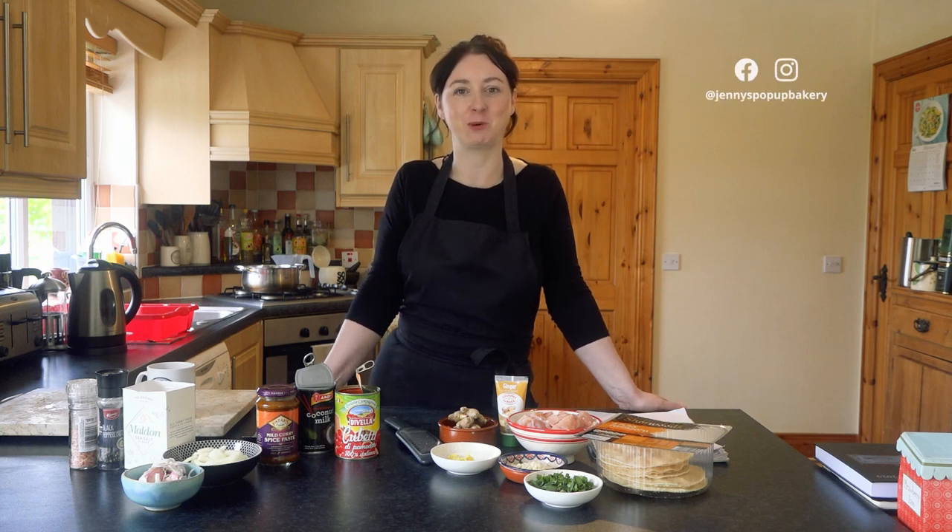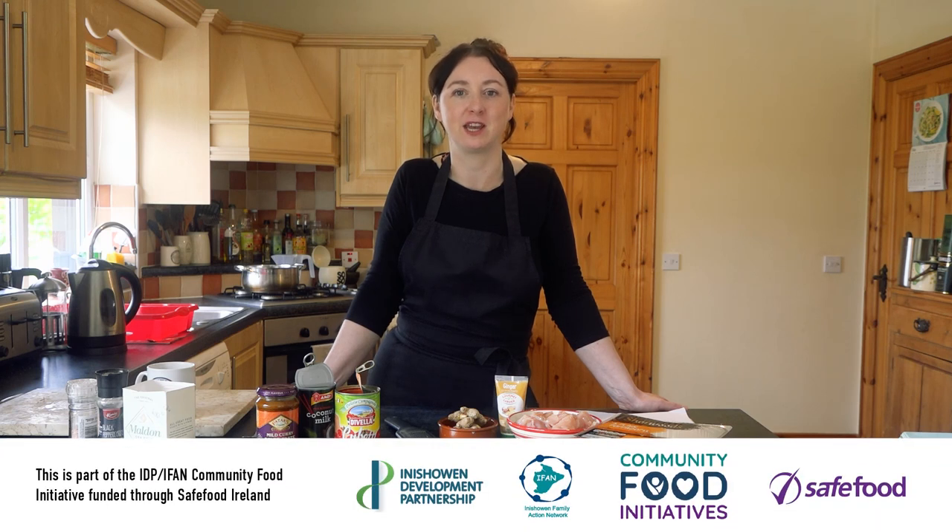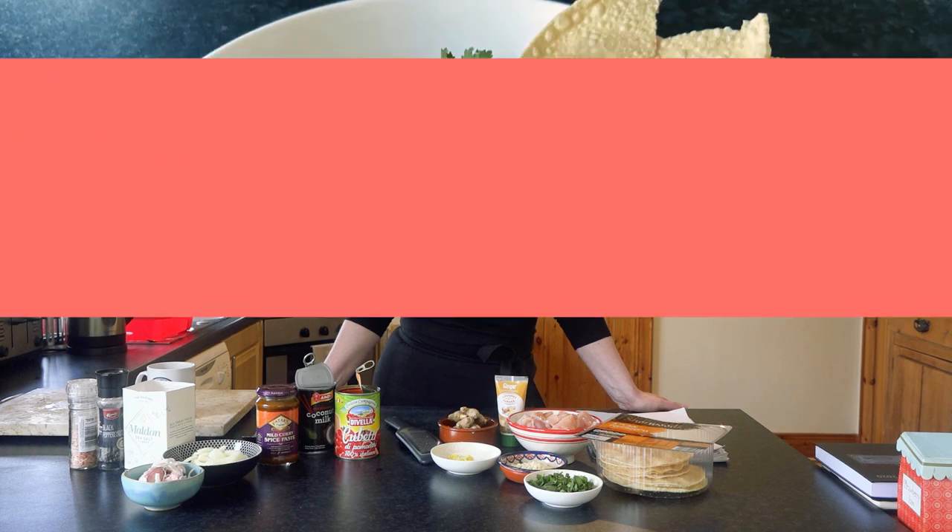Hello, I'm Jenny from Jenny's Pop-Up Bakery based in Caldaf and Cairndonagh. I've been approached by IDP and IFAN to make a few videos showing how to cook some simple meals for your family. And today we're going to make a really simple chicken curry.